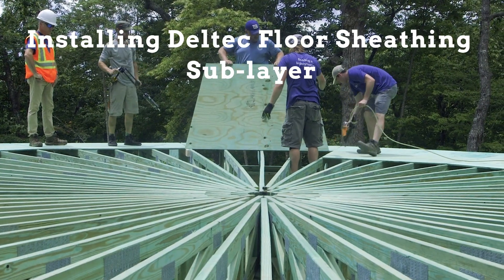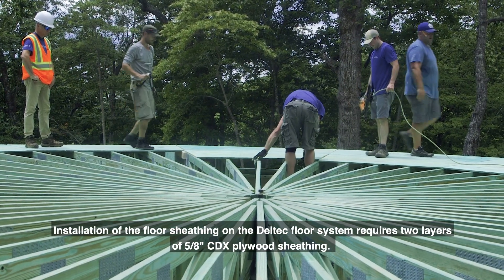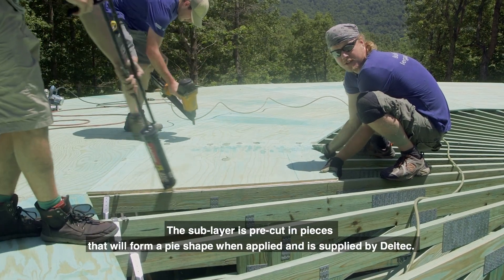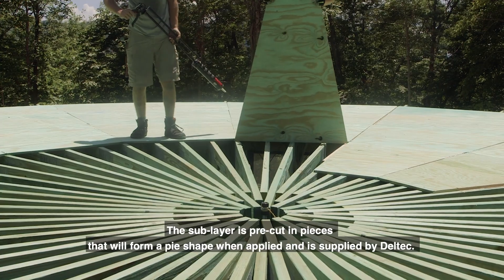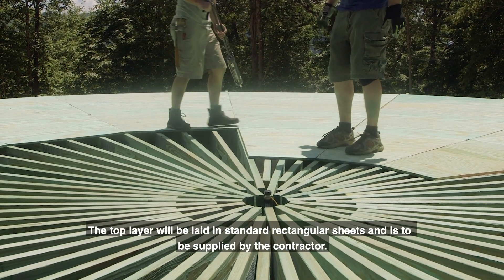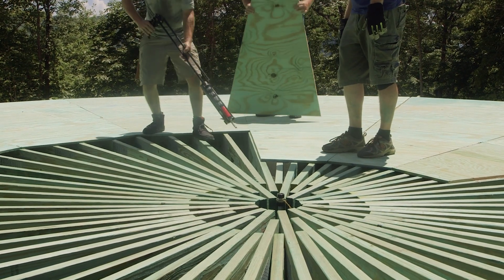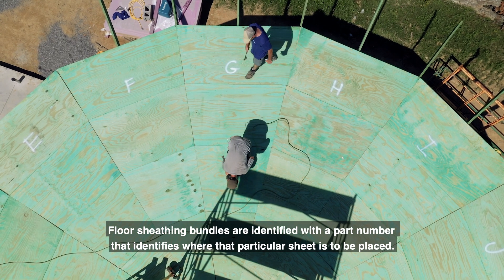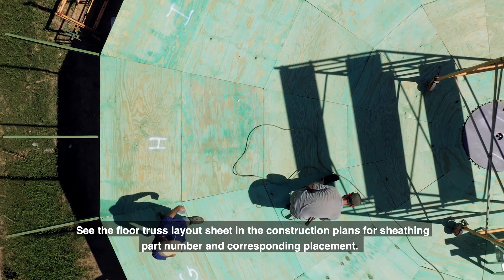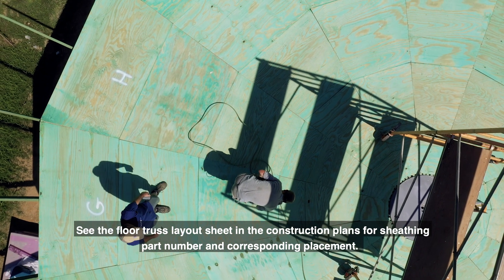Installing Delltech Floor Sheathing Sublayer. Installation of the floor sheathing on the Delltech floor system requires two layers of 5/8 inch CDX plywood sheathing. The sublayer is pre-cut in pieces that will form a pie shape when applied and is supplied by Delltech. The top layer will be laid in standard rectangular sheets and is to be supplied by the contractor. Floor sheathing bundles are identified with a part number that identifies where that particular sheet is to be placed. See the floor truss layout sheet in the construction plans for sheathing part number and corresponding placement.